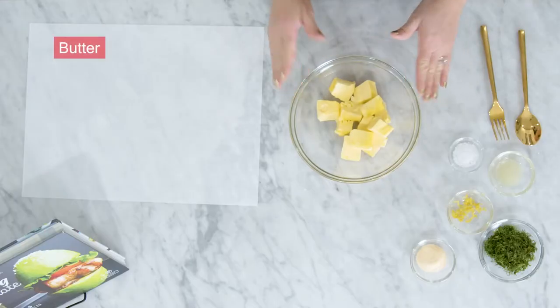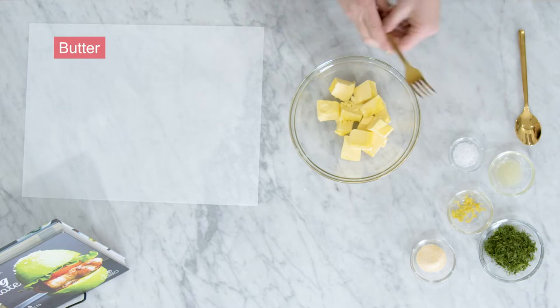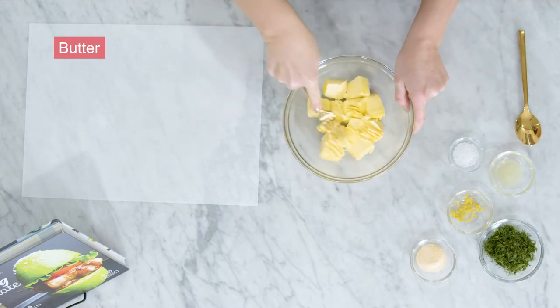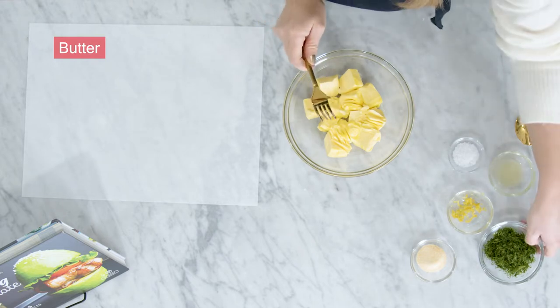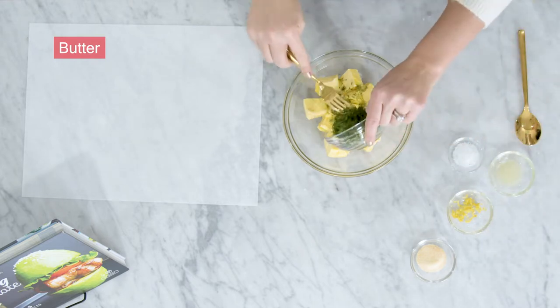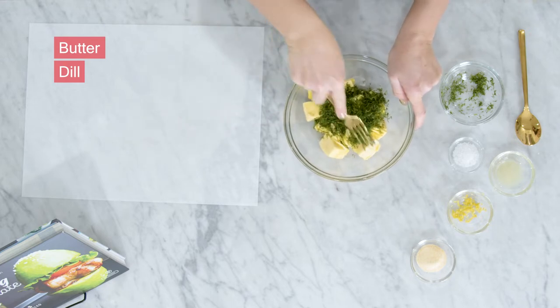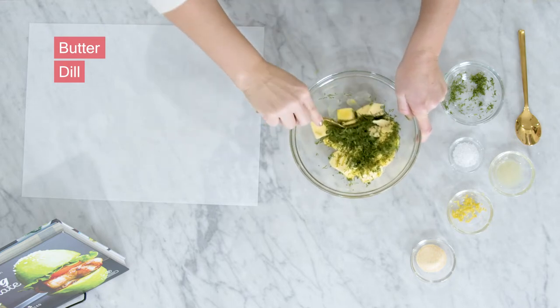We're going to start with some softened butter — I always use grass-fed butter — and I've gone ahead and cut it into cubes just so that it's easier to soften and press into. We are going to start to add in our herby mixture. I have about a quarter cup of fresh dill, and I love dill with butter and lemon and the fragrance of it.